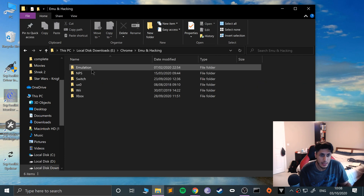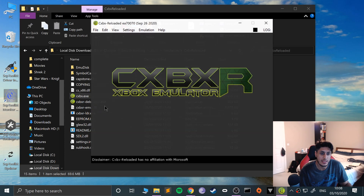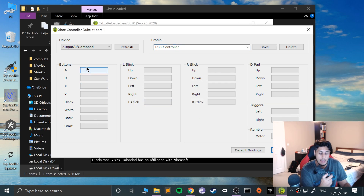Now we can open up the CXBX Reloaded emulator. Go to Config, then Input, and go to Configure. From here just select Gamepad — if it doesn't appear just click Refresh. Now I'm going to choose a different profile. I'll call it PS3 Controller. Go to Clear and now just start mapping everything.